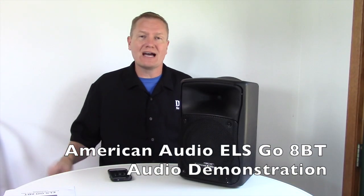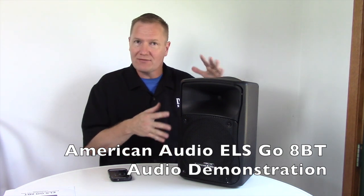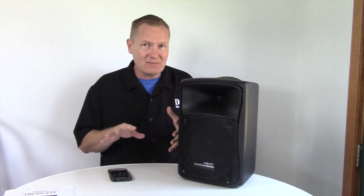This is John Young with the Disc Jockey News. We have got our little system set up here. We're going to be giving you just an audio demonstration of the American Audio ELS Go 8BT — eight inch, two-way, max dB of about 110.